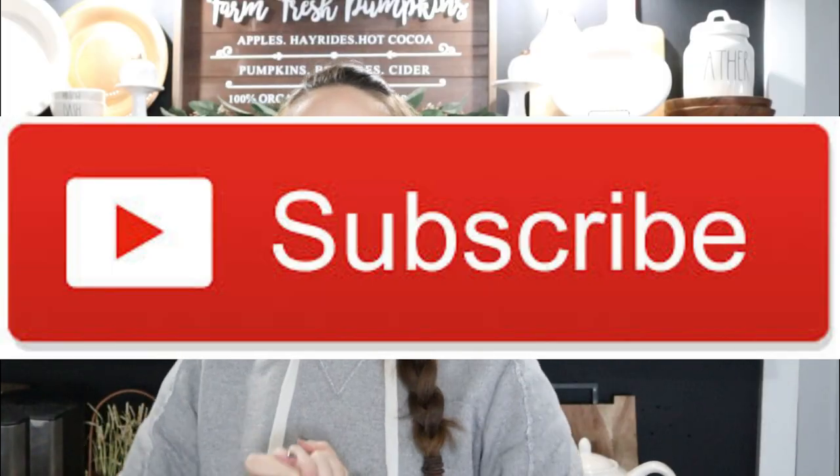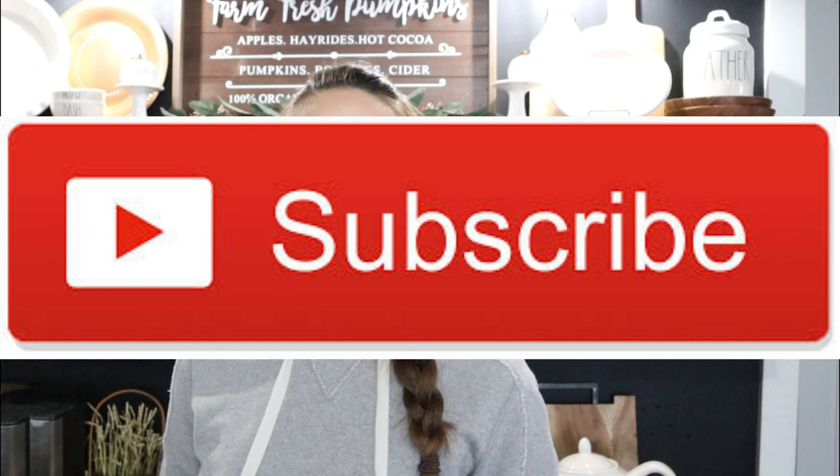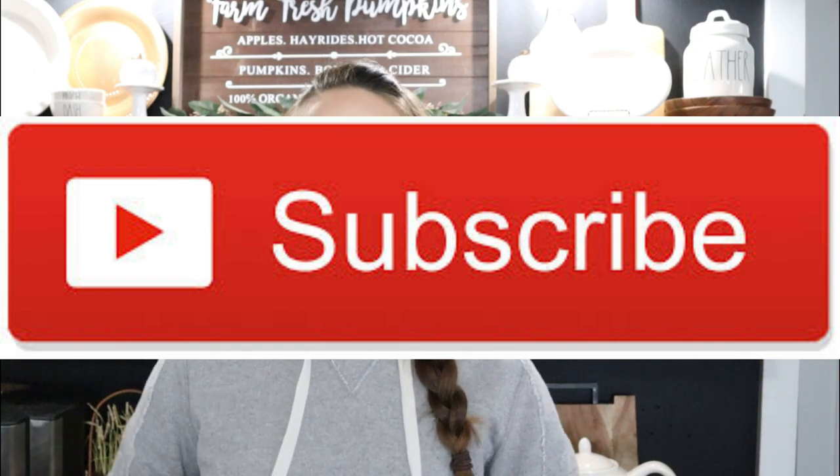Hi everyone, it's Shannon. Welcome back to my channel. If you are new, I hope you will hit that subscribe button because you'll find new DIYs, tutorials, and new inspiration here every single Monday, Wednesday, and Friday. Today we're going to be using Dollar Tree supplies to create a really cute snowflake wreath using some of their Christmas trees.